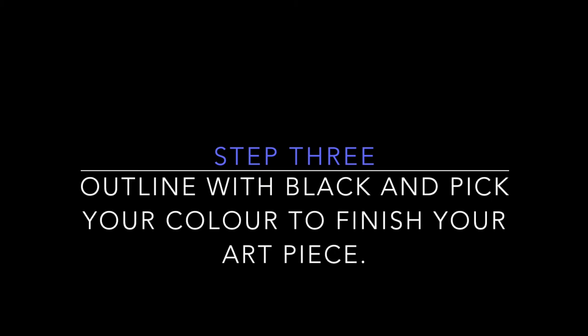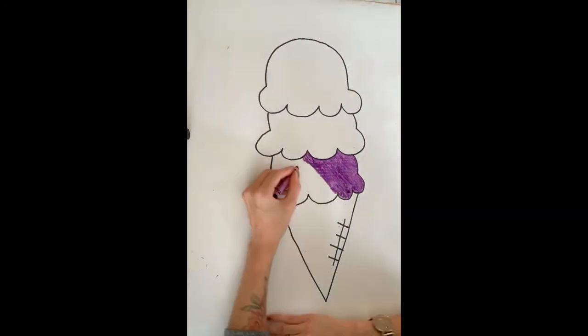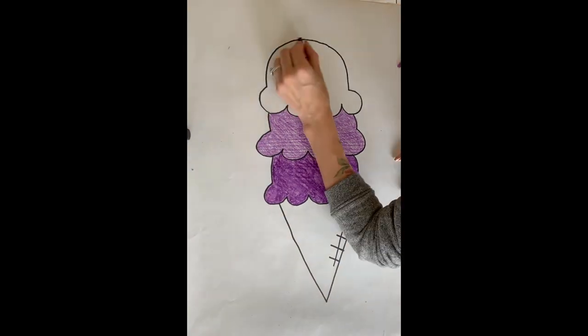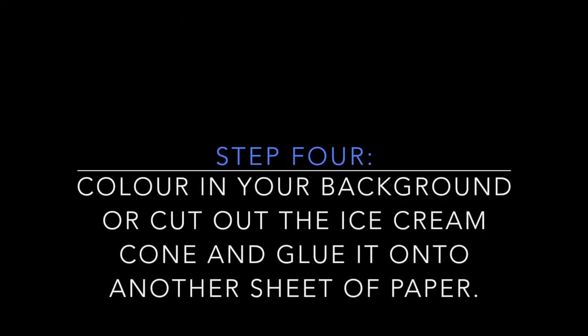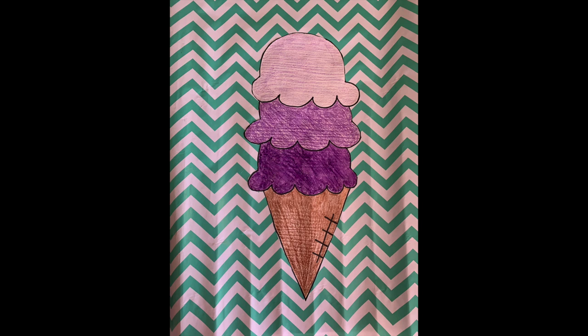Step three: you're going to outline with black and pick the one color you'd like to finish your art piece with. After outlining in black, take whichever color you've picked and start at the bottom pressing really hard to give it a darker hue. In the middle, use normal pressure as you would writing with a pencil. At the top, to give it a lighter color as if you were adding more white, press very lightly as you fill in the ice cream scoop. For the background, you can color it in, add designs, or cut out the ice cream cone and stick it onto a different piece of paper — construction paper, newspaper, or even wrapping paper.